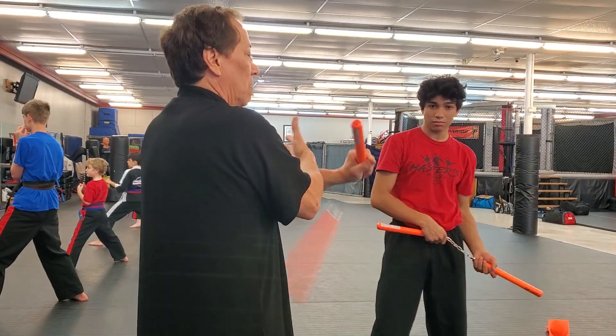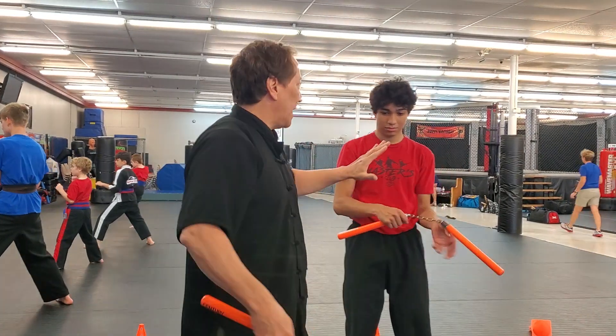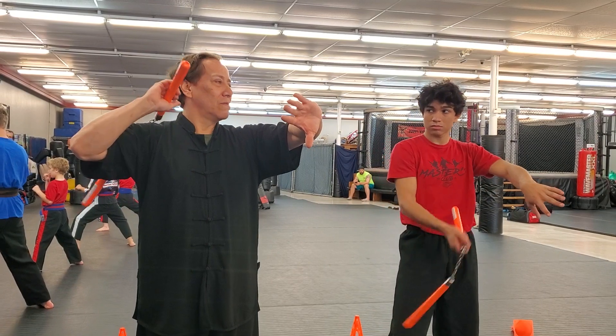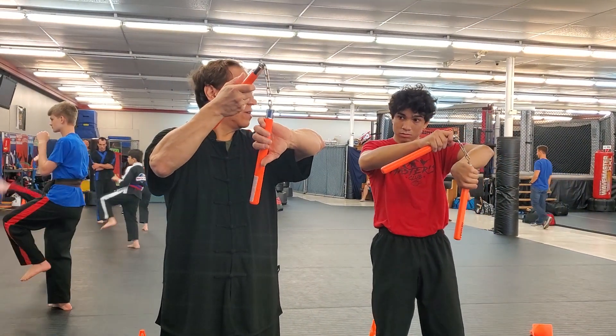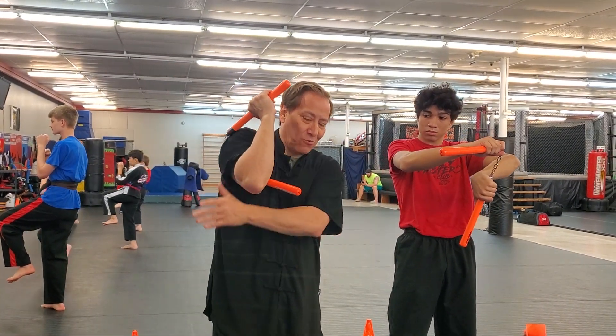Let's try it. Roll. Chase. Left hand like this — left thumb, watch. What happened was I went like this and I threw it behind.